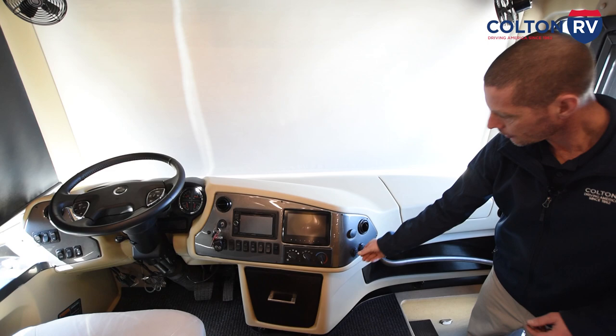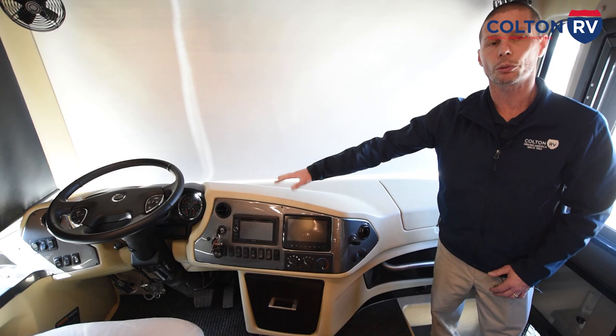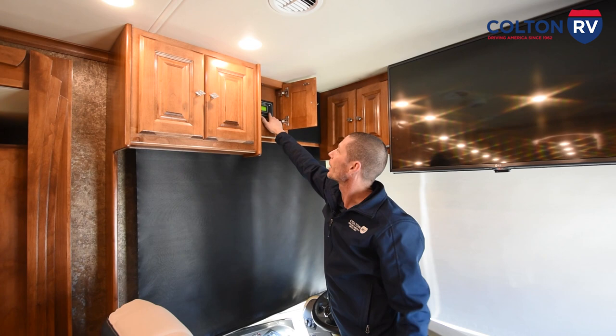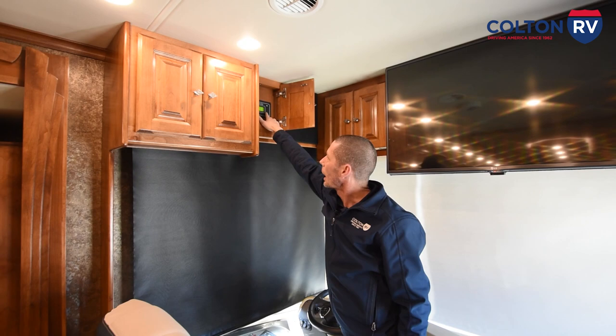There's a switch panel over here. One button does your entry light, door light, main ceiling light, porch light, road light which is above your wet bay on the outside, compartment lights on and off, door awning extend and retract, step on and off, and a master switch for all lights on and off. You have a panel light switch and a 12-volt battery switch — if you just want to disconnect the 12-volt power to the inside of the coach, you can turn this button off. Little computer workstation in front of the passenger seat with USB and 12-volt charging.